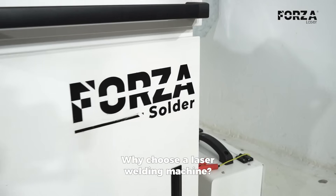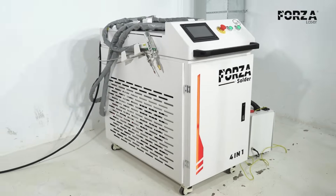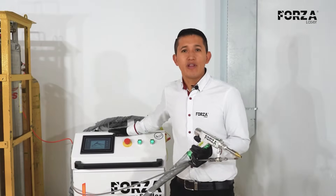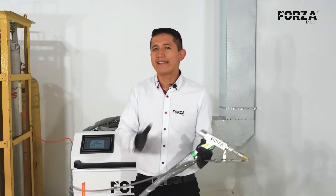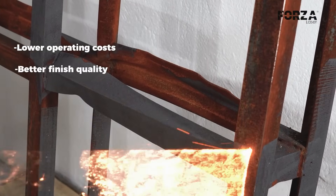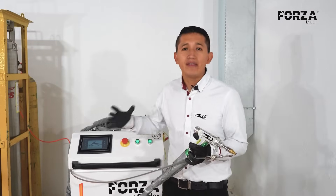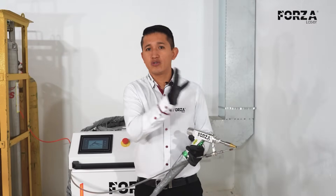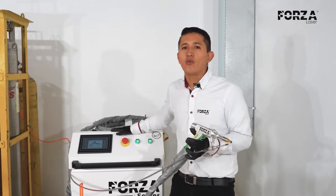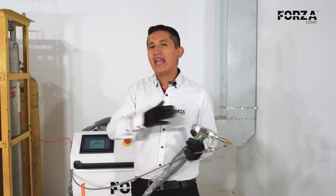So, why should we choose a laser welding machine over conventional MIG or TIG processes? Contrary to popular belief, laser welding offers lower operating costs, better finish quality, and greater ease of use. It's true that the initial price of the machine is higher than the other two processes, but in terms of operating costs it's much lower, so we can easily recover our investment within a year.